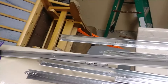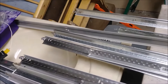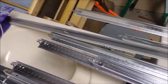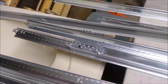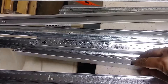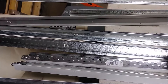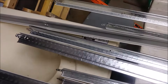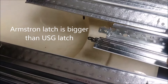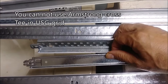Let me show you the difference. This is an Armstrong cross-T and this is the USG cross-T. If you look carefully between them you can see the difference. The latch on the Armstrong is a little bit bigger — done on purpose so that you cannot use Armstrong parts to replace USG parts.